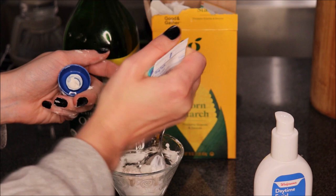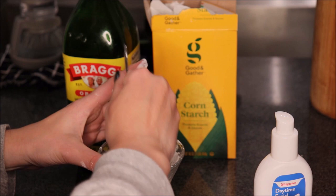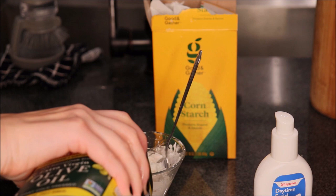You can always add more if you need to thin it out, or you can add a little cornstarch if it becomes too runny. And then you will just drizzle a little bit of olive oil — not really measuring, but just enough to give it a little bit of spreadability.